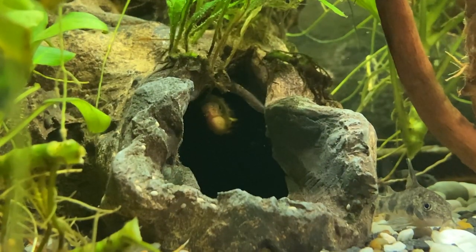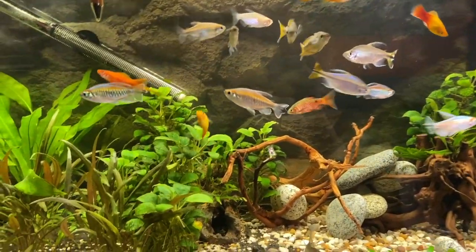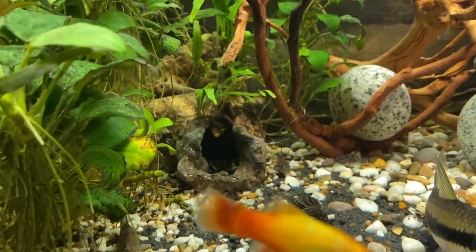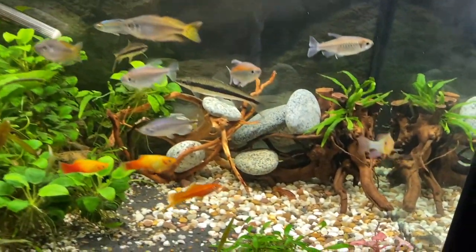The old light only has two options: on or off. If you have it on a timer, at some point in the evening it just turns off, and in the morning it just turns on — which is obviously not natural at all and can be a little stressful for the fish. For that reason I've wanted to upgrade pretty much from the moment I got this tank, but I never got around to it, plus it was a little pricey. All the fish I've kept got used to it over time.